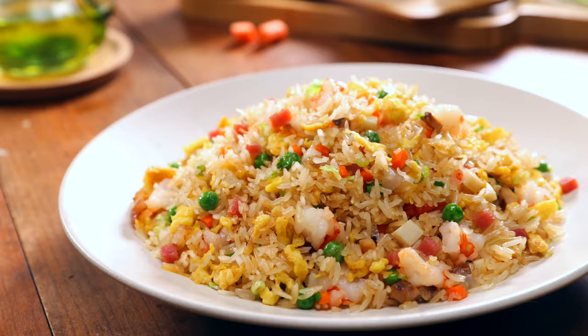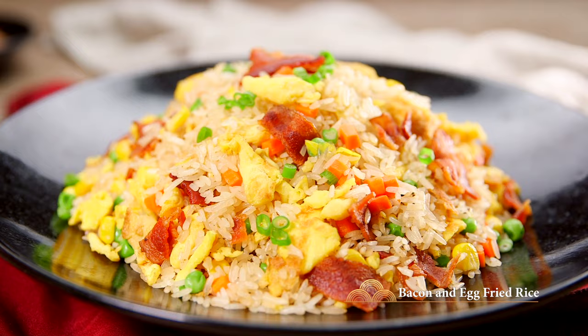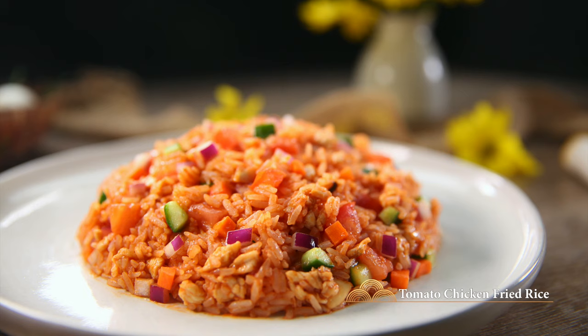I'll share five delicious recipes, from quick and easy to world-famous top grade Yangzhou fried rice. From a simple lunch to a luxurious dinner made with brown rice, I have you covered. Even if you've got leftover rice, you can transform it into delicious chicken fried rice.